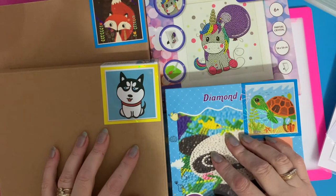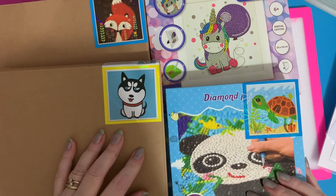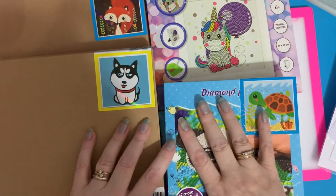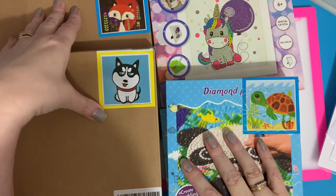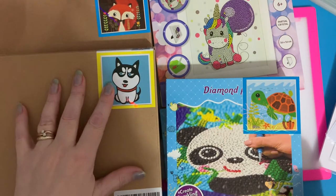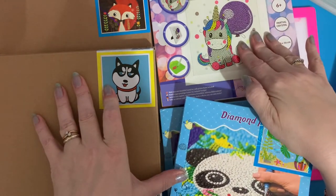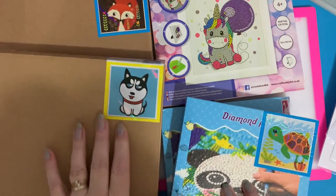Hi everyone, Liz here, thanks for stopping by. Today I've got something a little bit different. I've got some little framed diamond paintings — they're really cute. They're from different places so they're slightly different sizes. The first four are from Amazon. I also won one in a competition from Craft Buddy Crystal Art Designs just before Christmas — that's the unicorn. So I thought we'd have a look at the different ones and see what they're like.